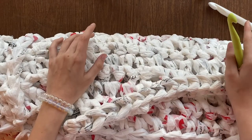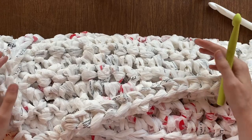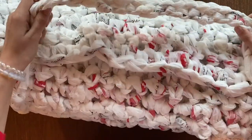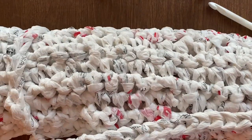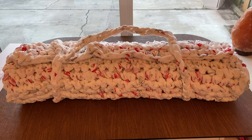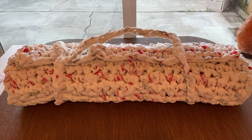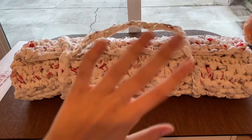Once you finish your mat, you're probably going to want to wash your hands, especially if you were working with bags that were donated to you — but it's also probably good to wash your hands even if they're from a store. Now that my mat is complete, I'm going to give it to a lady that I know who works with the homeless. I hope this video was helpful and that you might do this project too. Bye!